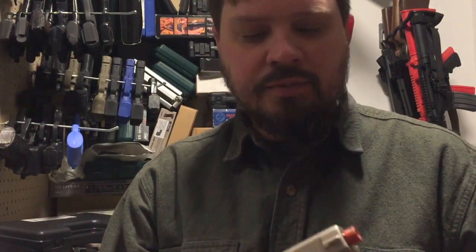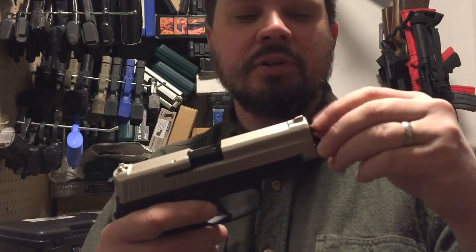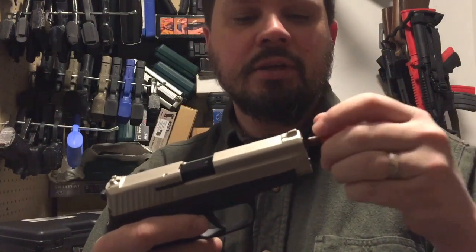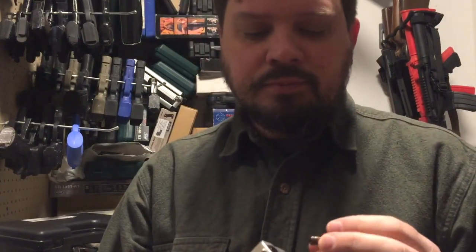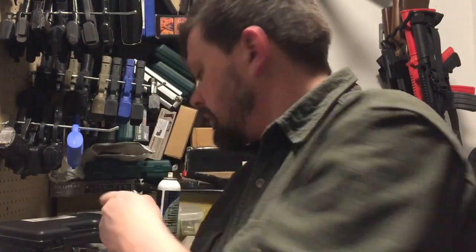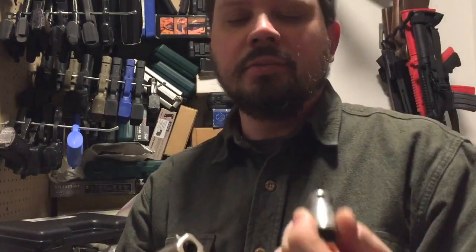So to test that theory, I've got a Rite Baron HK here — this is their SIG copy — and I did indeed take this off. Now they are usually wedged on pretty well, but it is ultimately threaded, so you can take it off. That means you can still attach these accessories. These incidentally do also have a little restrictor built in.